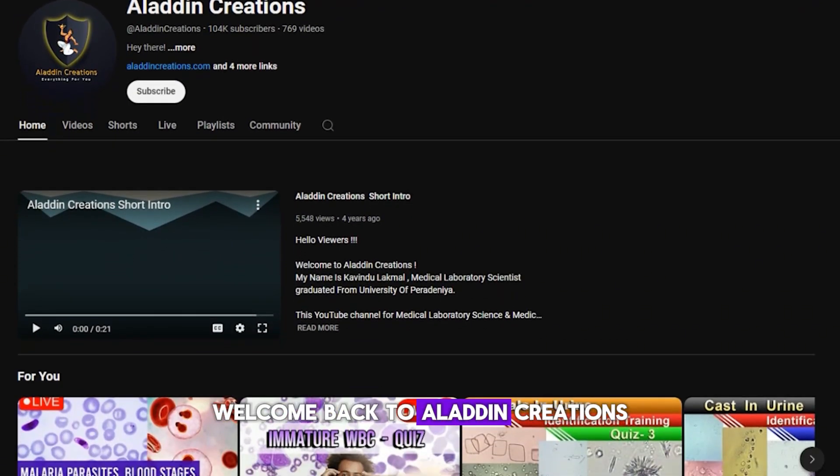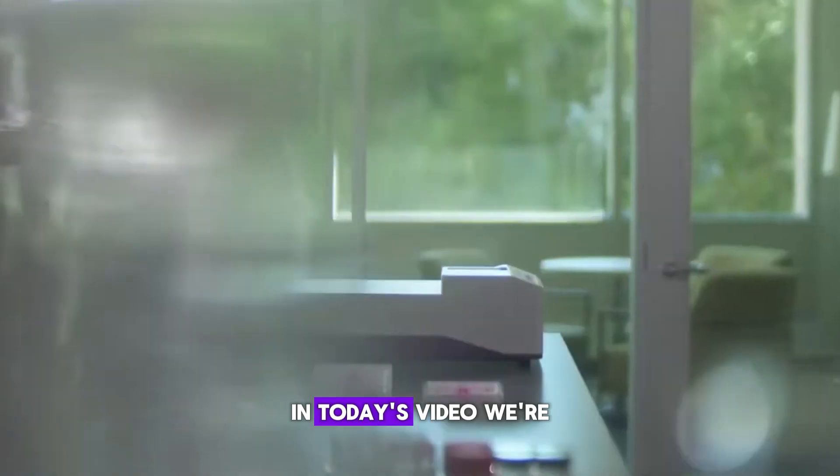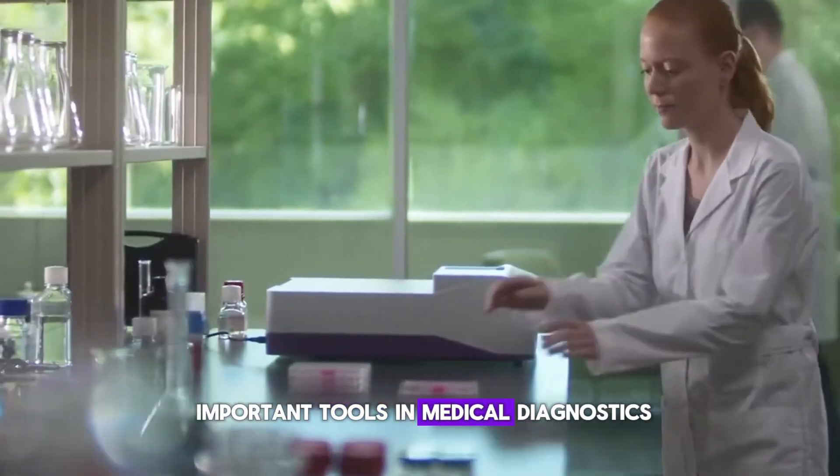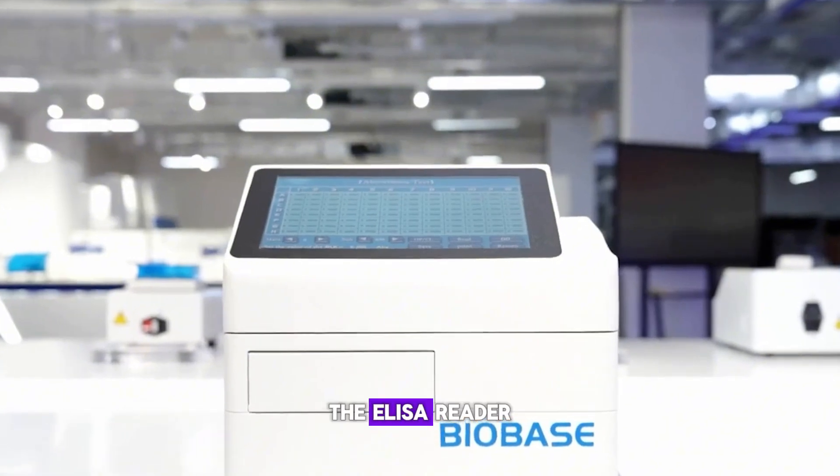Welcome back to Aladdin Creations. In today's video, we're diving into one of the most important tools in medical diagnostics: the ELISA reader.